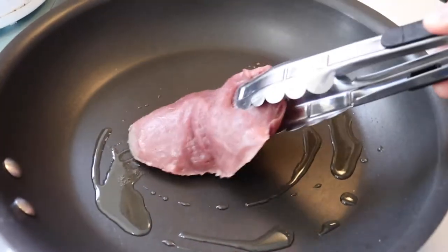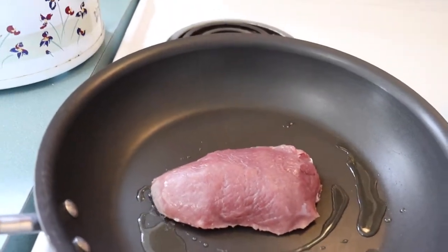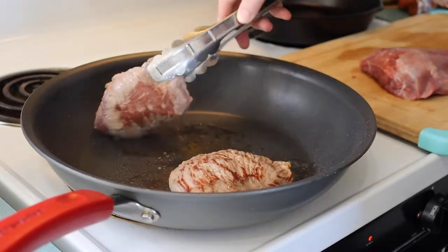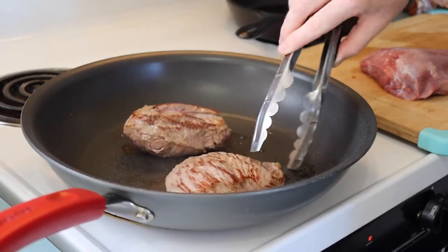Take some olive oil, put it in your pan. You want to take each piece of meat and sear it. Once you've got that done, go ahead and take your meat and throw it in your crock pot.